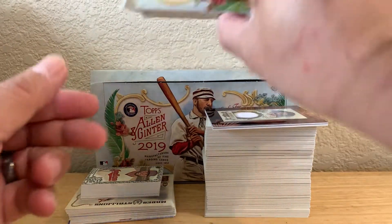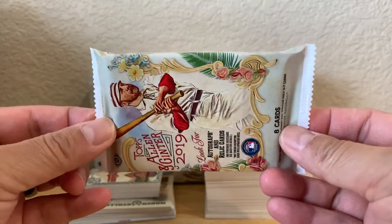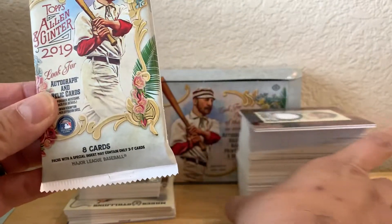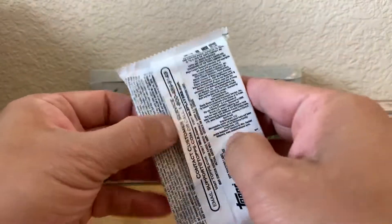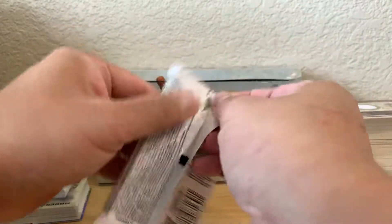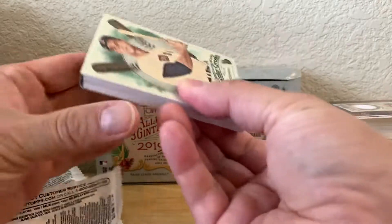One of the packs was really, really thick, so I just wanted to actually rip it on camera to see what it is. Let's go — hopefully it's something cool.